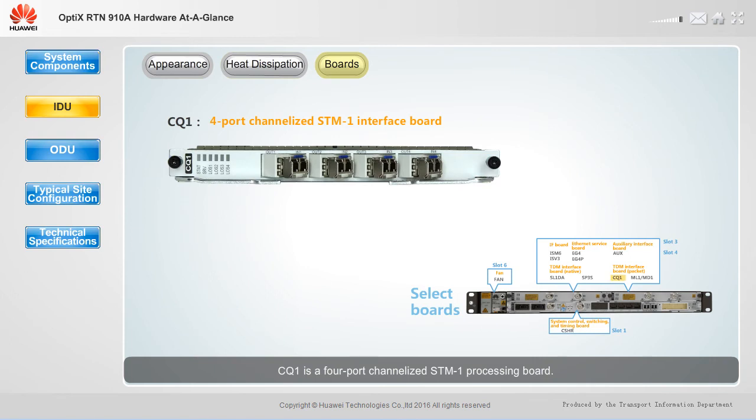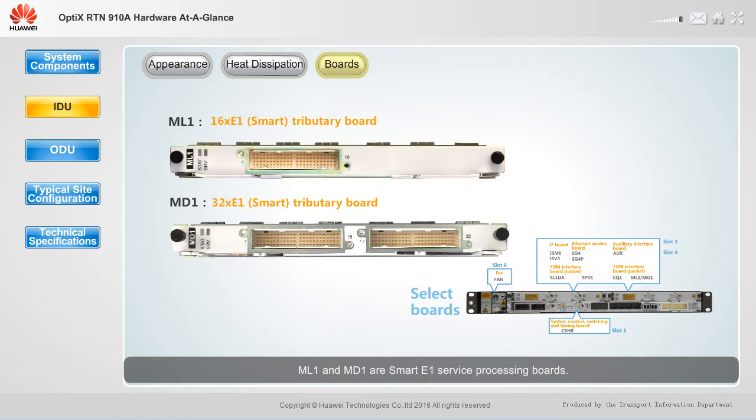CQ1 is a four-port channelized STM-1 processing board. ML1 and MD1 are smart E1 service processing boards.